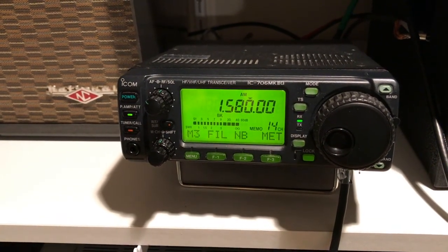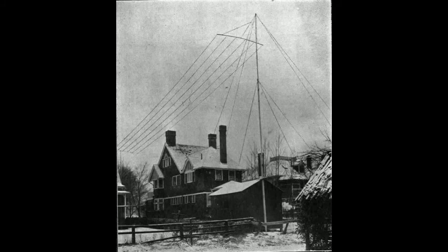The quarter-wave Marconi inverted L antenna, a relic from the 1910s, is still relevant today.